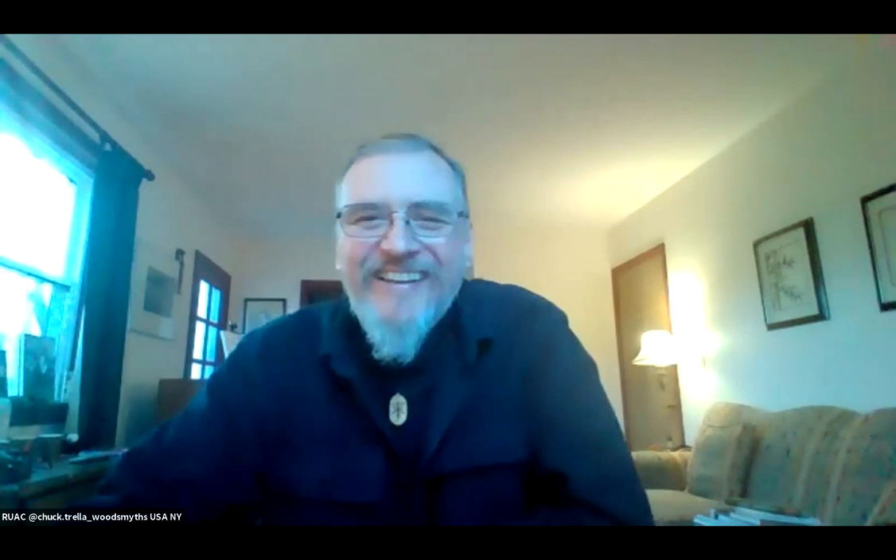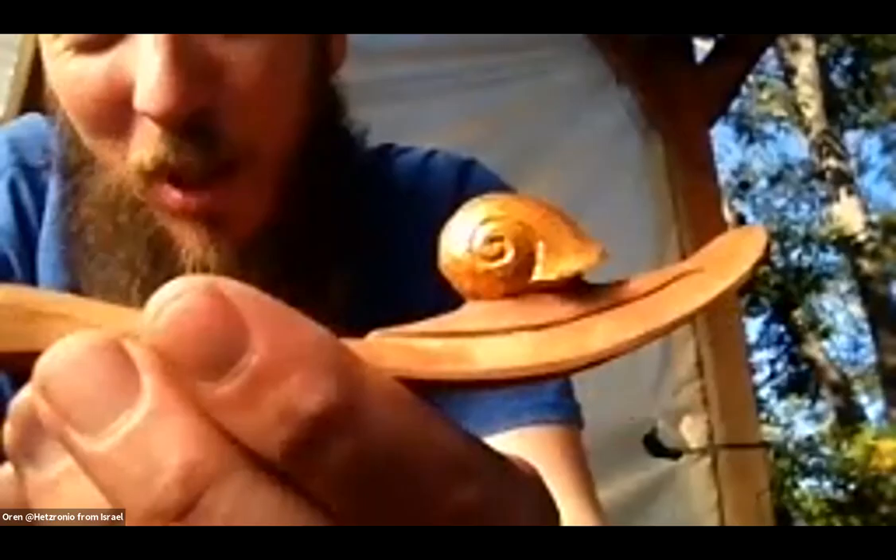Host: Beautiful job, Oren. Excellent. I love that — that's so cool the way you get those snails on there. It feels really natural on it — it fits perfectly in this curve and doesn't interfere with holding it. Very cool.